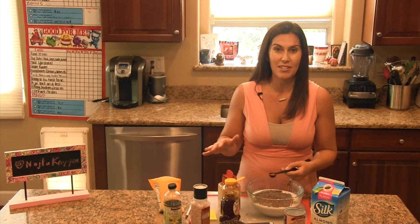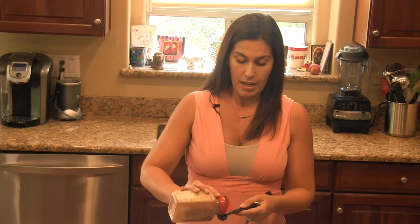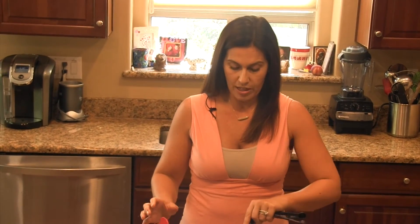It's the best thing besides cereal. If your kids want cereal in the morning, this is a great grab-and-go breakfast. You can top it with berries, you can top it with granola, and you can make all kinds of different variations.